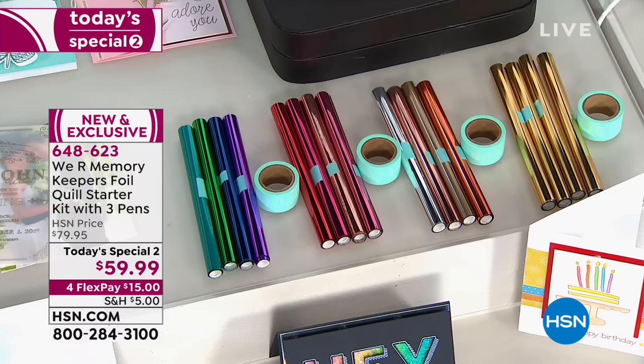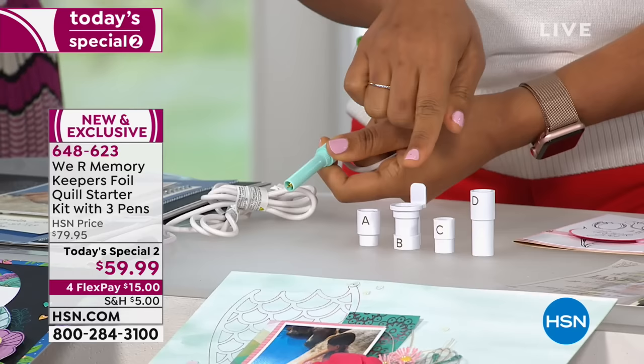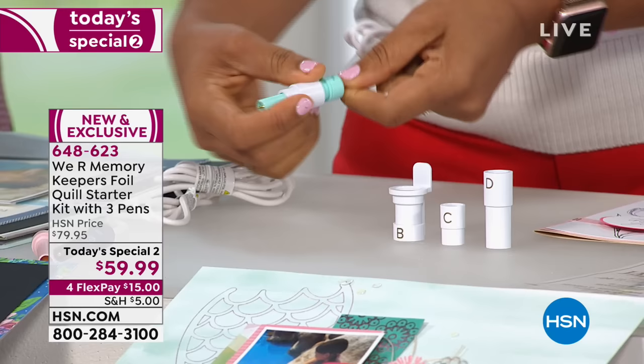Here's how it works. I'm going to grab one of my Foil Quills — this one is the medium-width pen. I know that I have a particular machine, and each of these adapters coordinates with the machine. A is for Silhouette. B is for your Brother ScanNCut that you've been seeing today. C is for Cricut. And D is for Sizzix. No matter which of these machines you have, this tool will work. I know we're about to use the Silhouette, so I'm choosing A. I'm going to slide it on and twist it until it fits into place — now I've made this adaptable to my Silhouette.